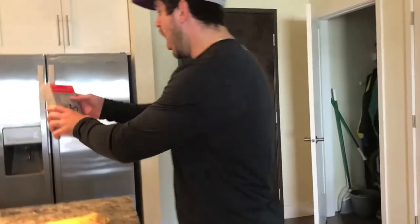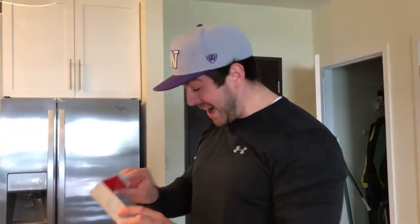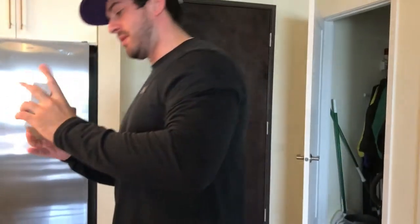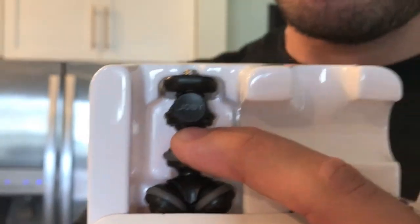Alright, what do we got? Oh, I hope it's what we think it is. Joby grip-type GorillaPod stand for larger phones. Wow. Oh my gosh, this better not be like a knockoff. Okay, that's the key right there — it's got to say Joby right there. I've seen some that don't have that. It says Joby!